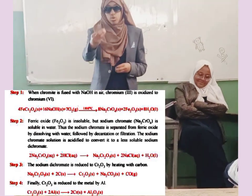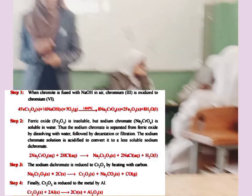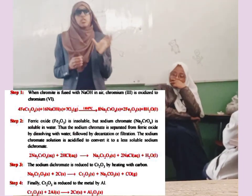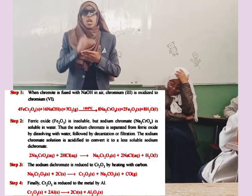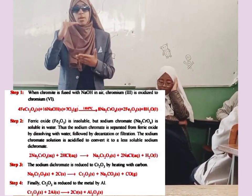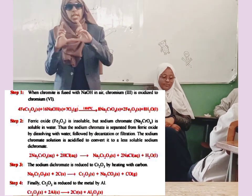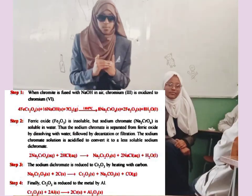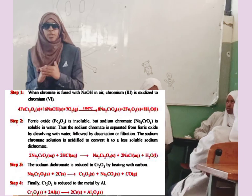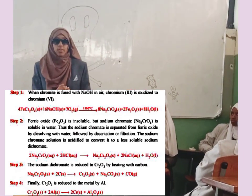Then the sodium chromate, which is soluble, is acidified using hydrochloric acid to get sodium dichromate. This sodium dichromate is reduced using carbon to get chromium oxide. This chromium oxide is then further reduced using aluminium to get the pure form of chromium. These are the two methods of extraction.